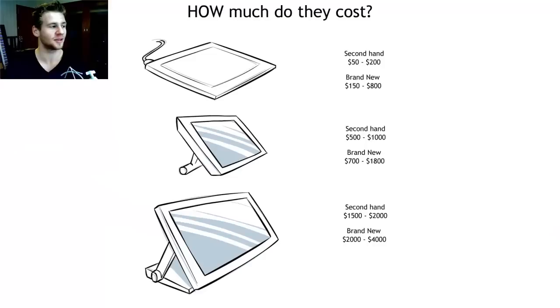Finally, how much do they cost? This varies from country to country — these prices are mostly Australian, but that's pretty close to American prices anyway. I've divided them into secondhand and brand new. Secondhand is always worth considering because a low-tier LCD tablet can end up costing as much as a brand new pad tablet, and I think they're better. A low-to-high tier pad tablet secondhand can cost between $50 and $200 — check eBay for a Bamboo or a small Intuos. Brand new, $150 to about $800 for the very large Intuos.